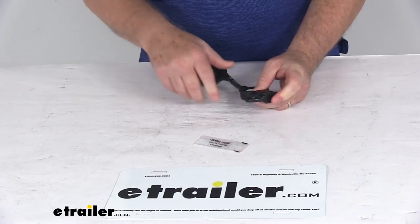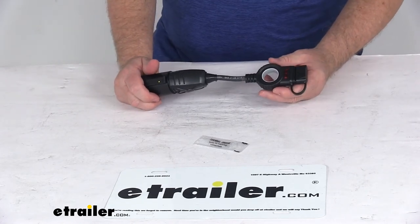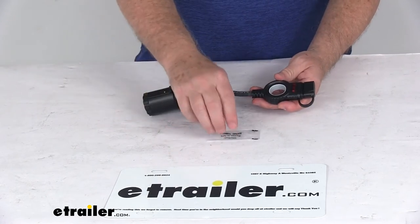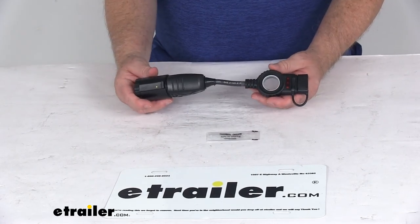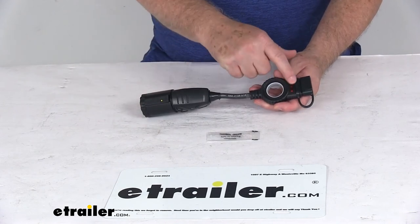The wiring configuration: the white wire is ground, the brown is for tail lights, the yellow is left turn and brake, and the green is right turn and brake. That covers the review on the Hopkins 7-way RV to 4-way flat trailer connector adapter with the LED test lights.